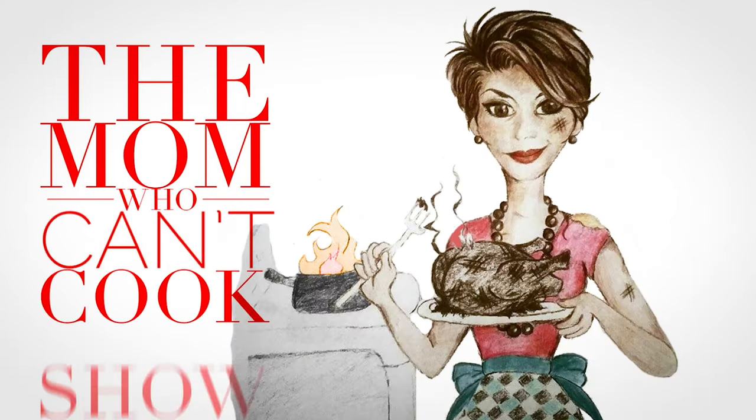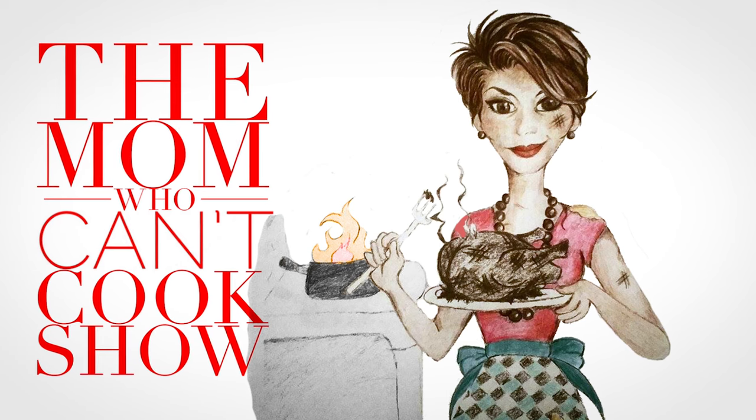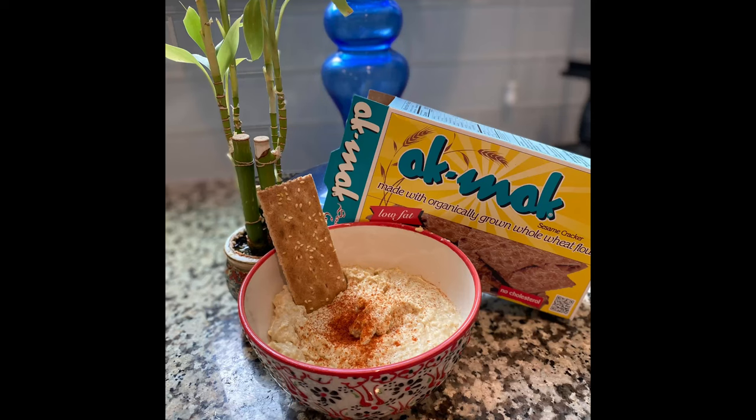I'm back. It's the Mom Who Can't Cook show. It's been a while, but today I'm going to try a recipe that a dear friend of mine gave me for homemade hummus.